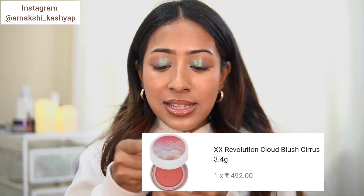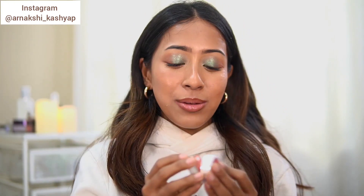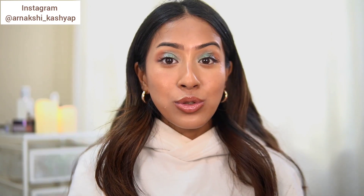The next blush I got is from Makeup Revolution — it's a cream blush in the shade Cyrus, a peachy tone blush perfect for summers. I used this once off camera and I loved it. It doesn't have any dewiness to it but it looks super natural. If you have oily skin, you'll end up liking this blush more. During summers a blush that is not too dewy but not too matte works perfectly.